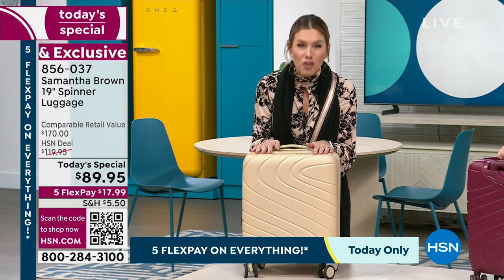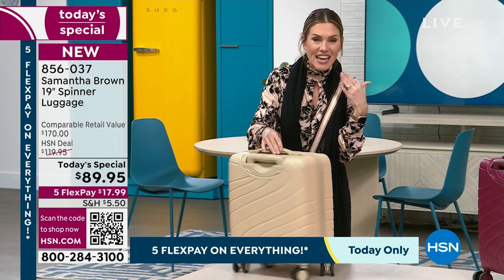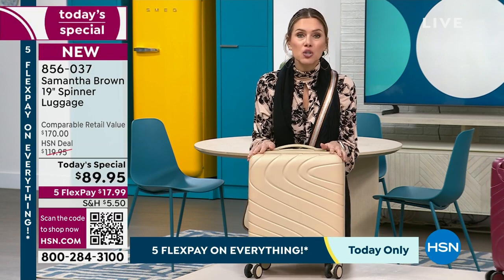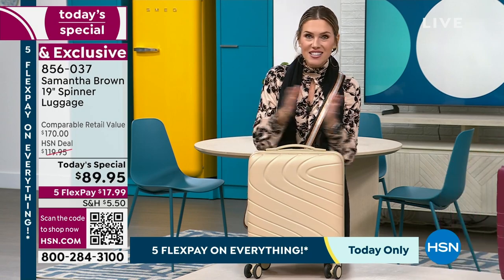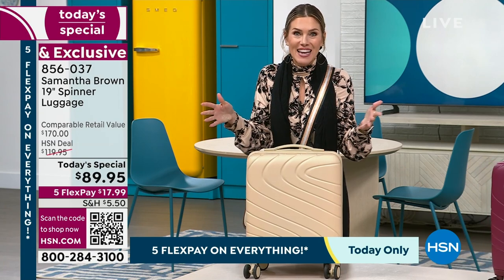This is the magic of shopping here at HSN — not only getting exclusive design, brand new colors, beautiful lightweight material with a five-year warranty — but you're getting it home to try it. You get 30 days. Take it for a test drive. We don't care if you scuff up the wheels. If for some reason you don't love it and it doesn't give you peace of mind, send it back for a full refund of your purchase price.